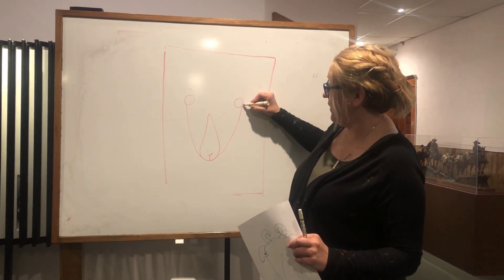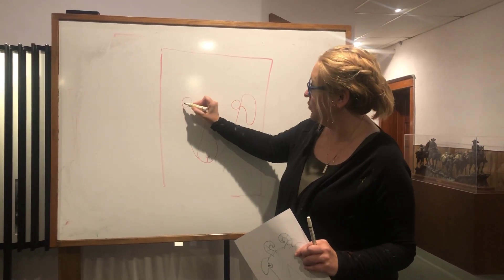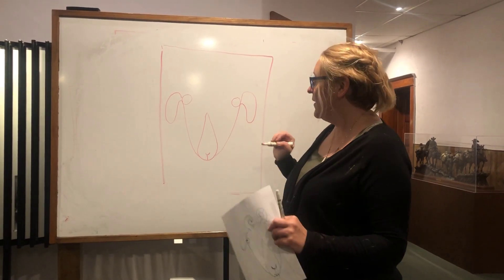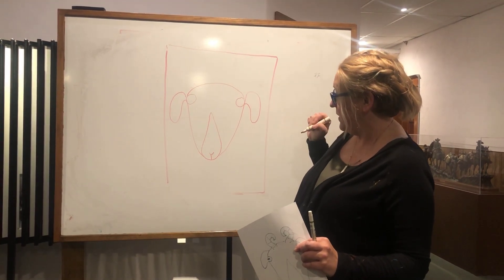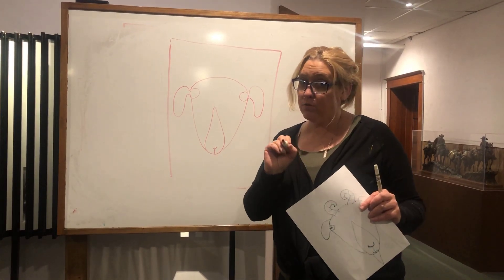And now you're going to take where that line is and you're going to draw two — what do you guys think those are? They're ears! And now you need to make the rest of the head, and this is the part that makes it really unique.